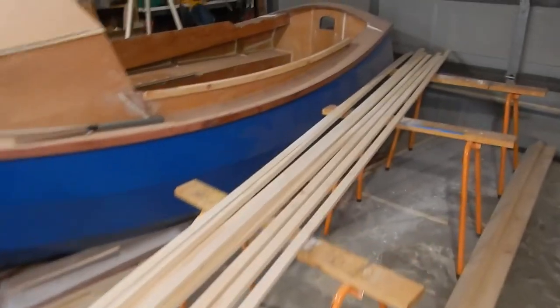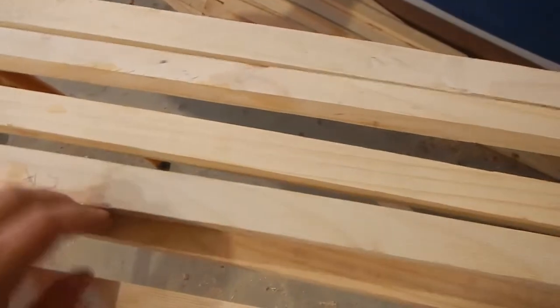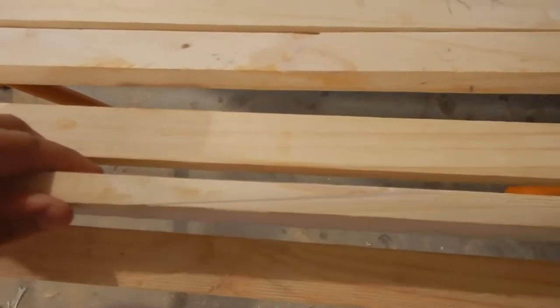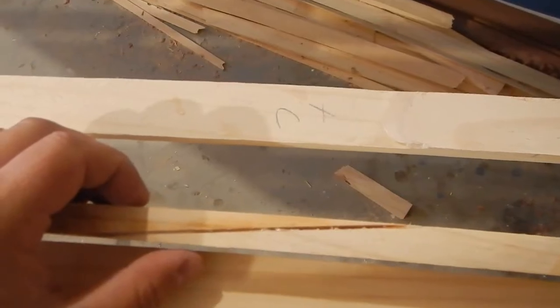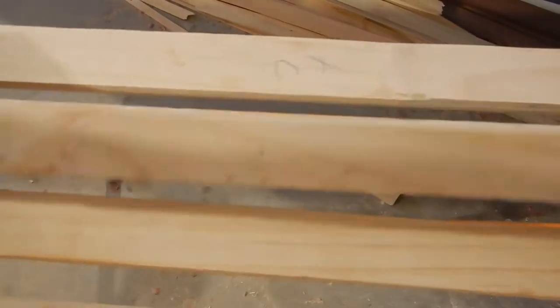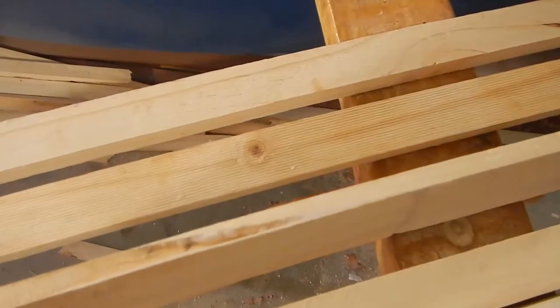I've sanded down all the glue and all the scarf joints should be good now. Most of them you can't even see and they're perfectly fine. One here has a little bit of a gap so I'll shove some more glue in there, and a few weren't quite aligned properly so they went a little bit thin — I think just one went thin. They're pretty much all good.